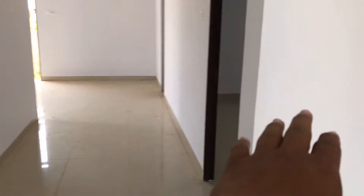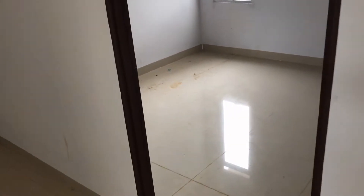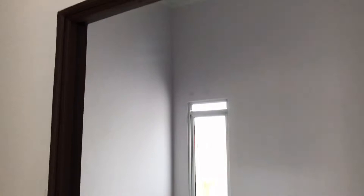Yang ini kamar utama, ini kamar yang kedua dengan yang ketiga. Ukuran kamarnya tiga kali tiga, untuk dua kamar yang ini. Di tengah-tengah ini ada ruang keluarga, bisa untuk tempat keluarga, ruang TV.